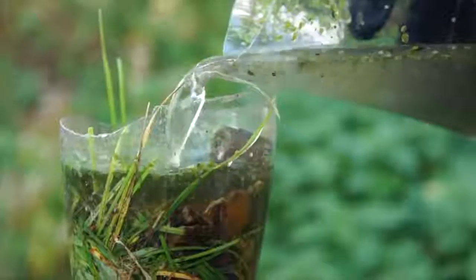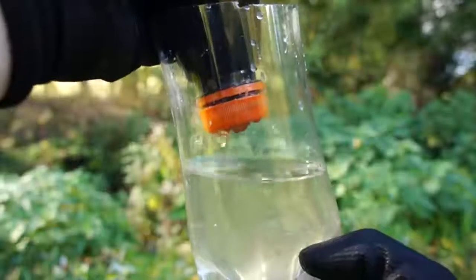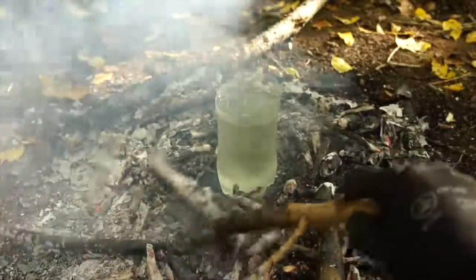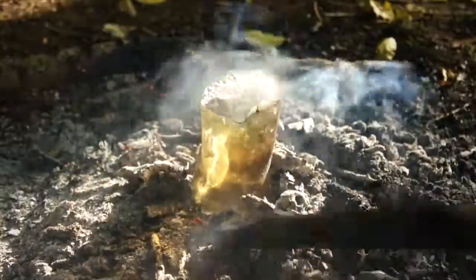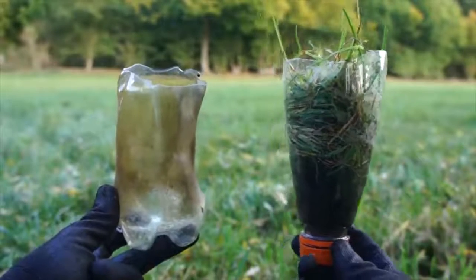You can now pour your filthy water through this makeshift filter and it will come out a lot cleaner — not perfect but certainly cleaner. Now take your boiling cup full of filtered water and place it into the fire. Keep the fire small and under control and watch as the water begins to boil. The end result is a cup of clean drinkable water and a reusable intact cup and filter.